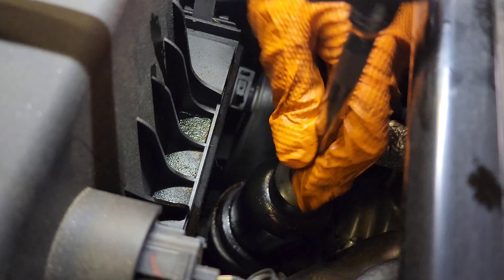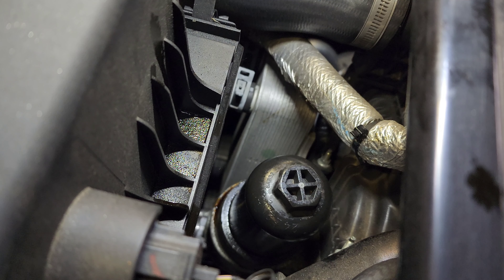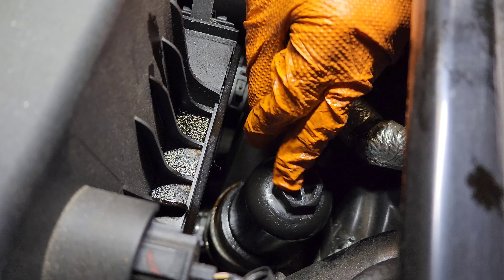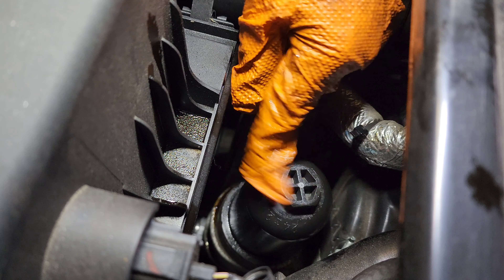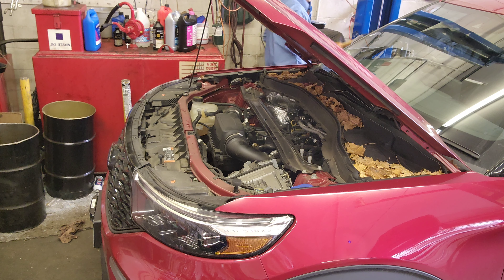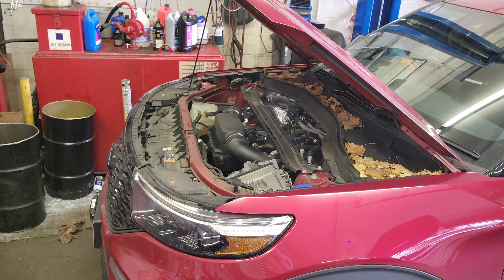I'm going to start the car so the oil goes through the system, and then I'm going to show you the oil level. This specification right here is 24 newton-meters. I'm going to start the car now.